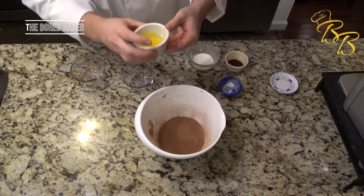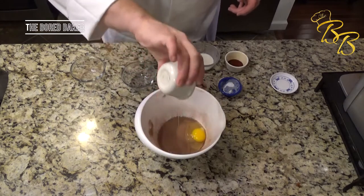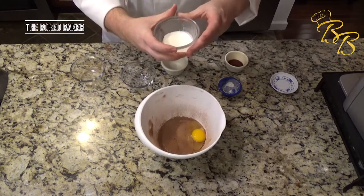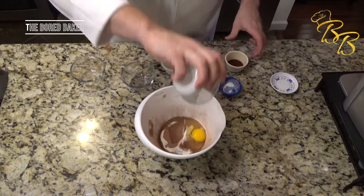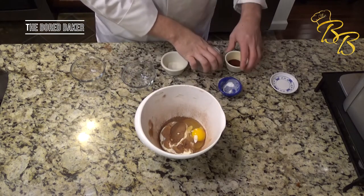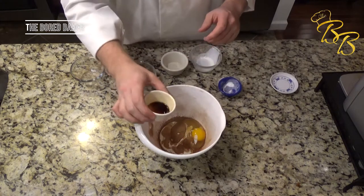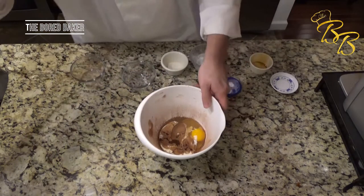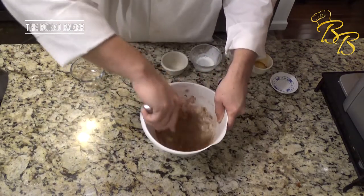Go ahead and add one large egg, one tablespoon of heavy whipping cream, and two teaspoons of vanilla extract. Go ahead and give those a good whisk.